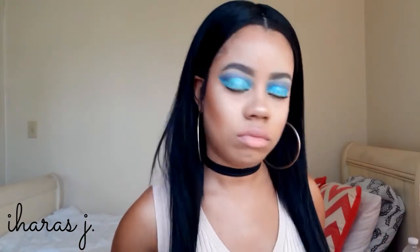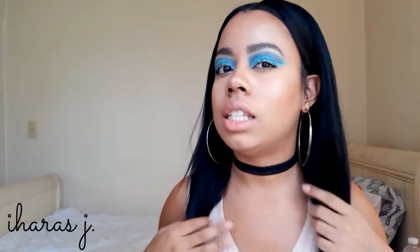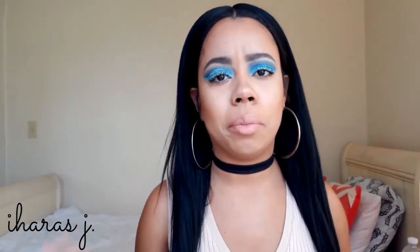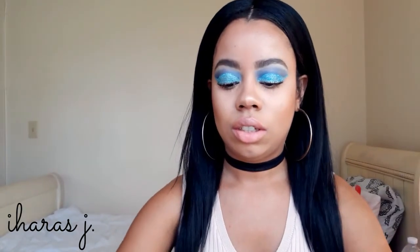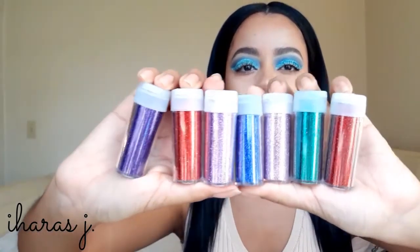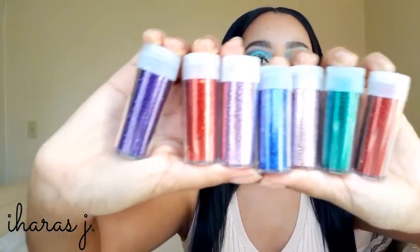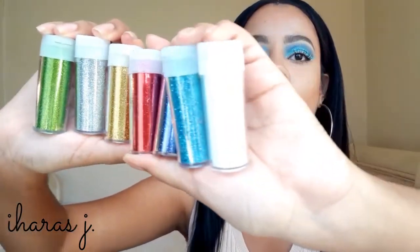I bought this set for $16 — 15 face and eye brushes for $16, you cannot beat that! Go to Amazon and get yourself one right now. I did do this look today, just playing around with makeup. I also got a whole bunch of glitters — let me show you a little sneak peek. Here are some glitters, and if you thought this was all of them, there's more!